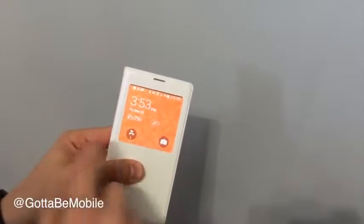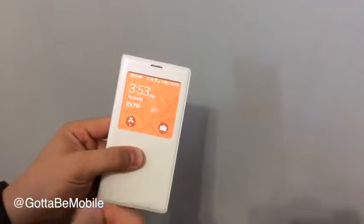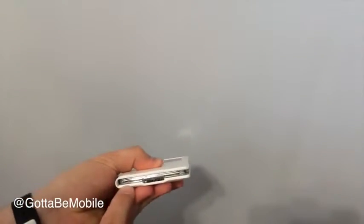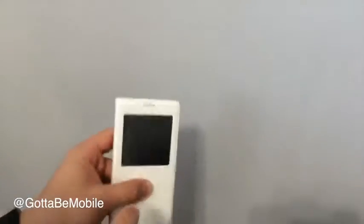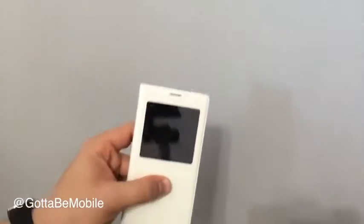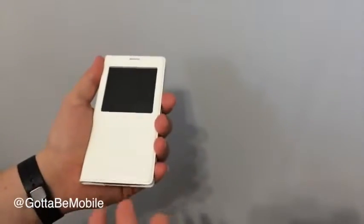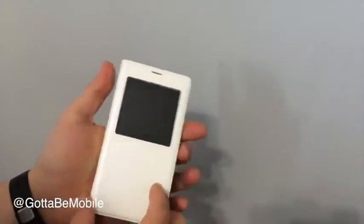Now while this is on, if you get a phone call you can swipe over and you will answer that phone call. Then you can put it up to your head because the microphone is down here and there's a spot for the speaker. So you can receive calls, you can take them, you can put this whole thing up to your head and keep your screen clean.